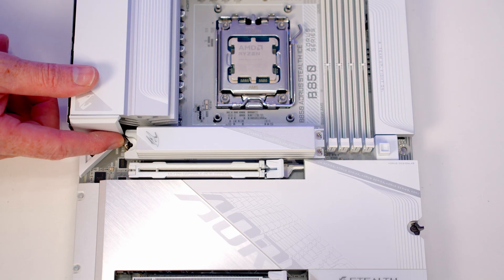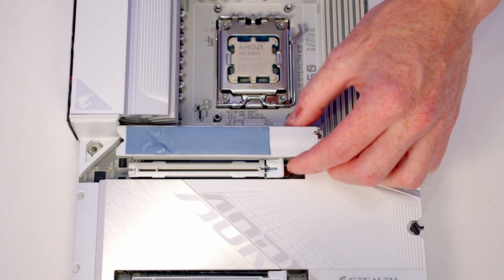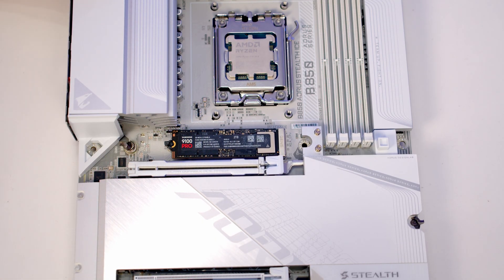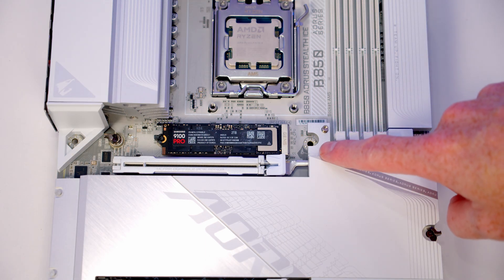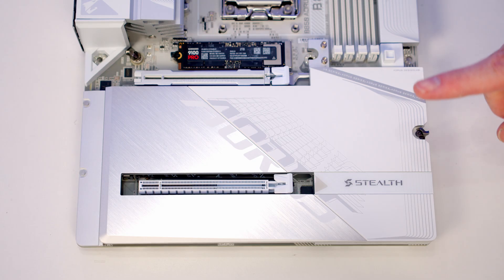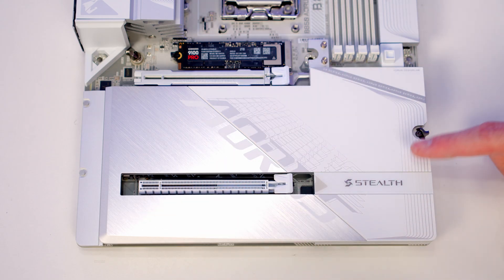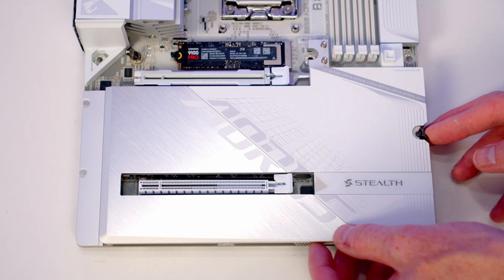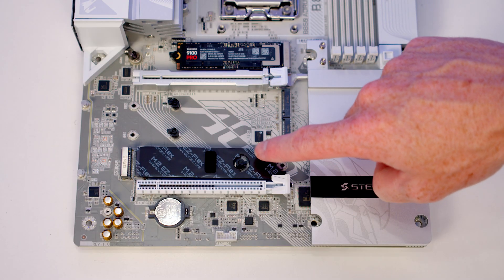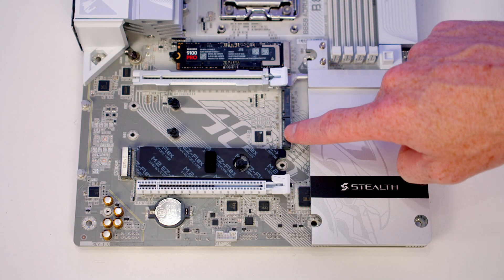To remove the M.2 heatsink, push the little lever in and lift the heatsink up and away, then remove its plastic protection. Insert the M.2 SSD into the slot, flatten it down, and the clip holds it in place. The heatsink blocks the middle screw hole so we'll reinstall it after mounting the motherboard. Similarly, the bottom heatsink needs to be removed by pushing its lever in and lifting it off — behind it are three further M.2 SSD slots: one additional Gen 5 slot at the bottom and two Gen 4 slots in the middle.